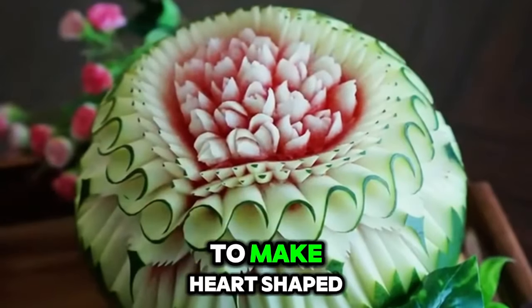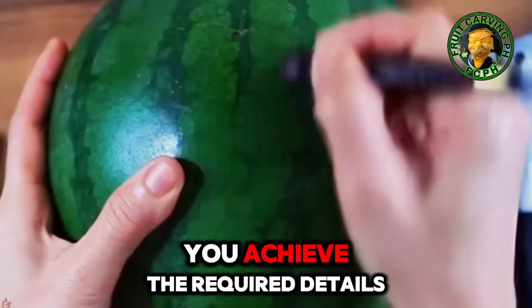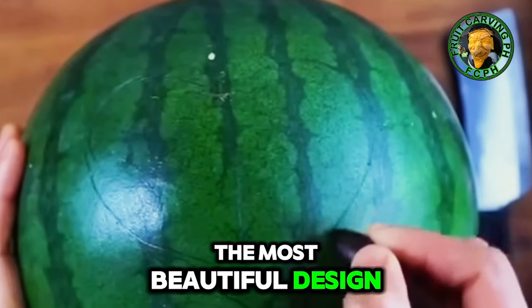In this video, you're going to learn how to make a heart-shaped rose bouquet in watermelon. You need these two tools to help you achieve the required details. First step: draw a pattern using the sharp tip of the carving knife. This is one of the most beautiful designs for a watermelon carving.